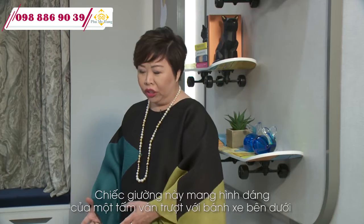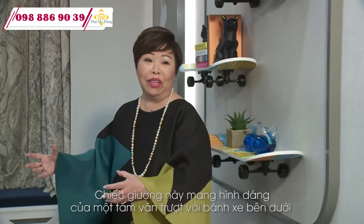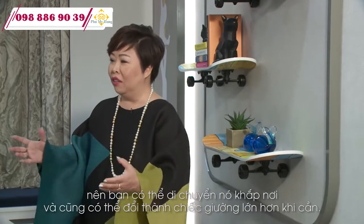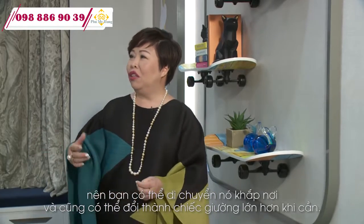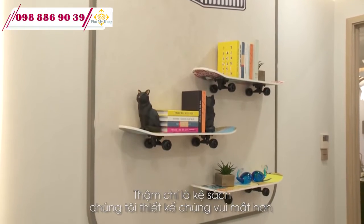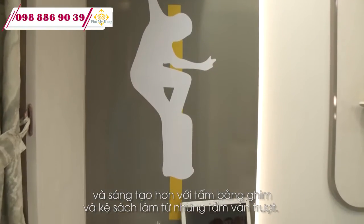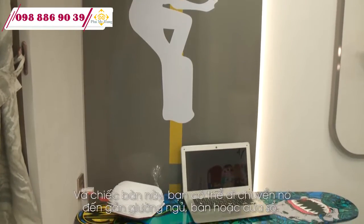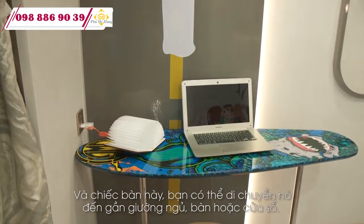This whole bed is fashioned after a skateboard. It has wheels underneath so you can wheel it around, and you can convert it into a bigger bed if you want. For the shelf, we made it more fun and creative — it's a pinboard, and we also have shelving made from a skateboard itself. You can also move the study desk to your bed or bedside table.